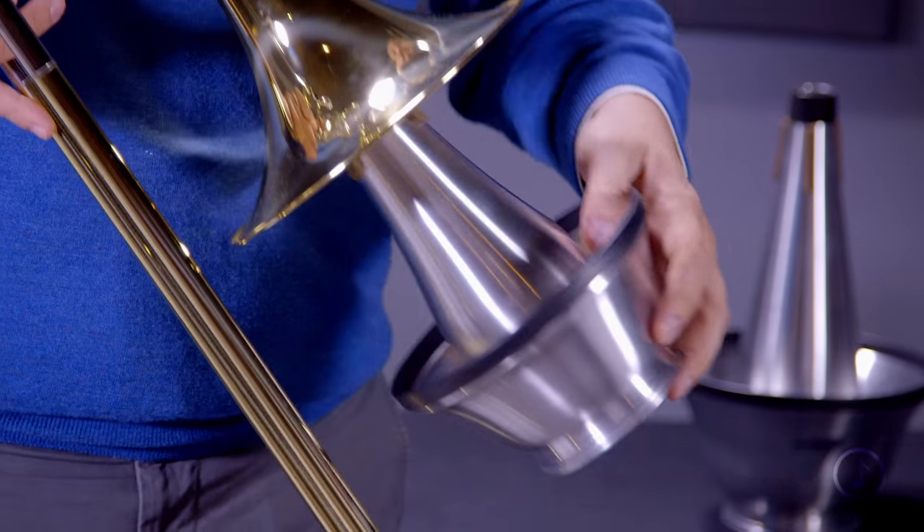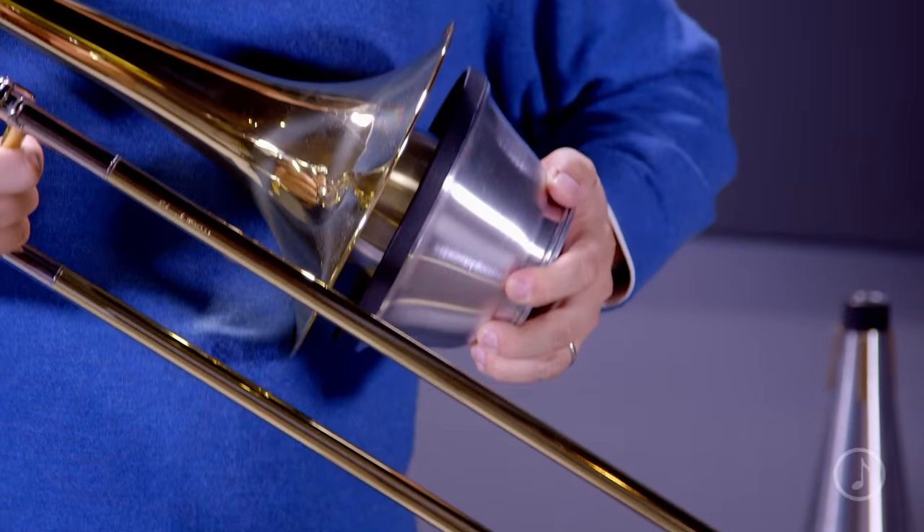These mutes also come equipped with neoprene-enhanced composite cork pads. These will last longer than standard pads, they don't dry out, and they're easily adjustable to the fit of your horn.